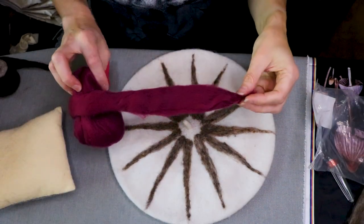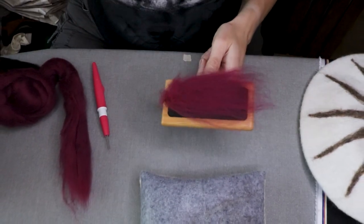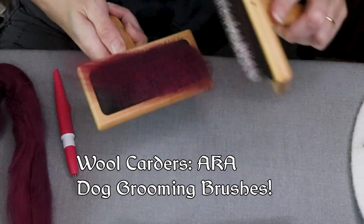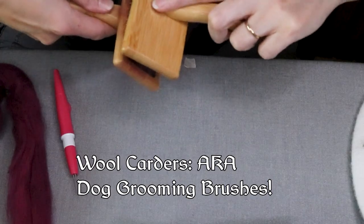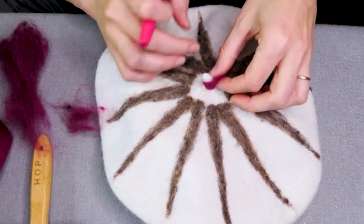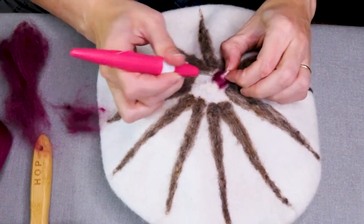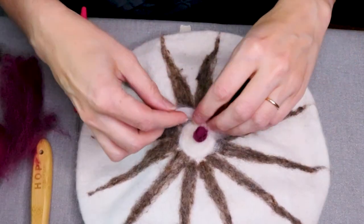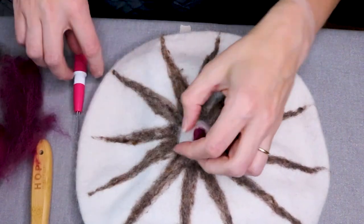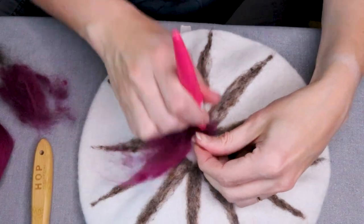I ordered some merino wool off Amazon and it wasn't carded at all, so I got to break out my wool carders — aka dog grooming brushes — for the first time, hoping it would come up with the consistency I needed. After having difficulty trying to add just a little bit of black to this berry-colored merino wool, I realized that there are different kinds of wools and what makes them different. It was very difficult to put the black into the berry-colored wool, especially since the black was already carded.